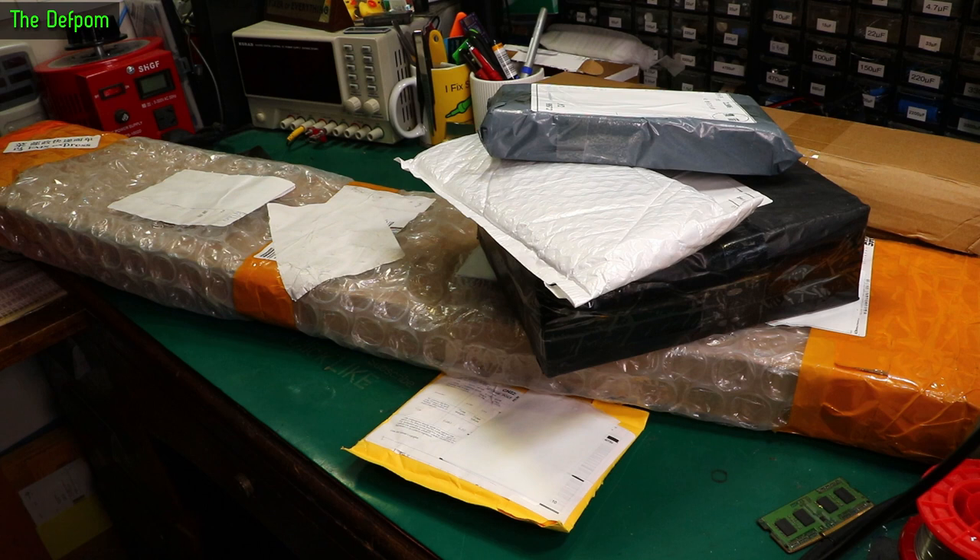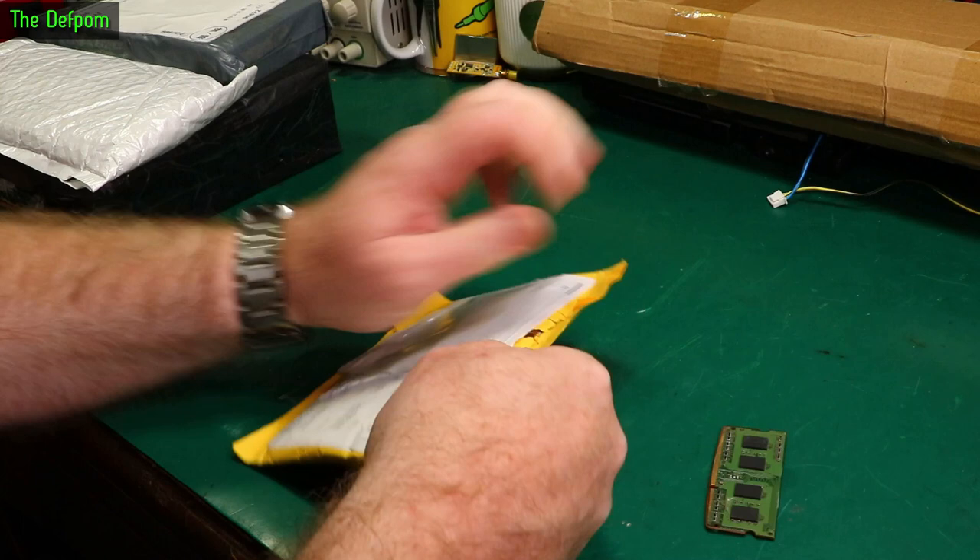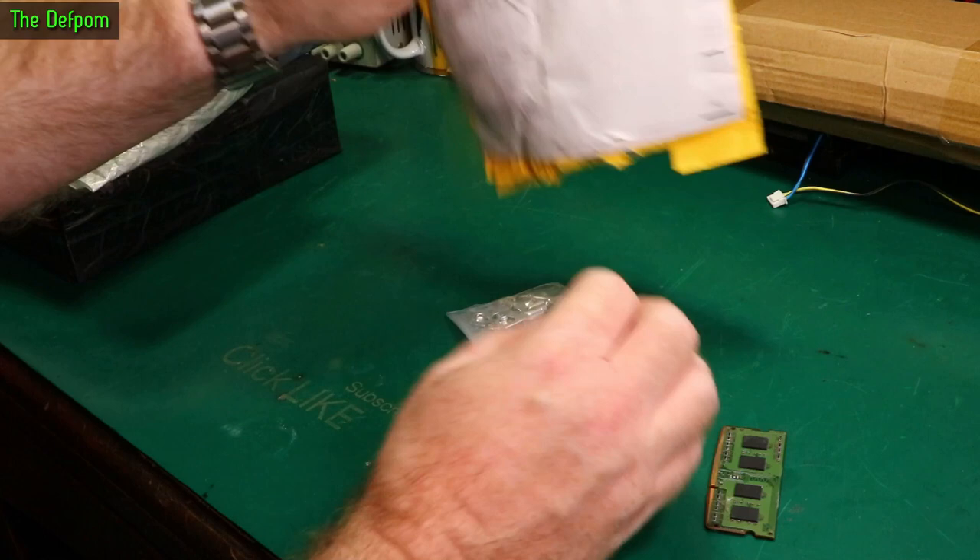It's mail bag time. There's a bunch of packages here, got this massive thing here. Let's see what's in the first one. I'll have links down below for most of these things, as always — if I can give a link, I will give you one.